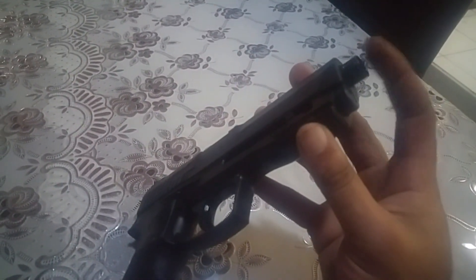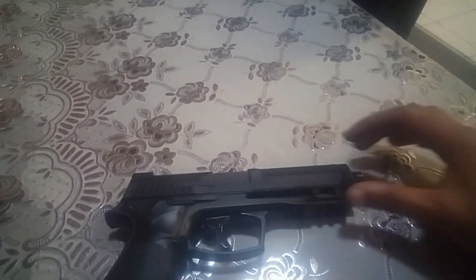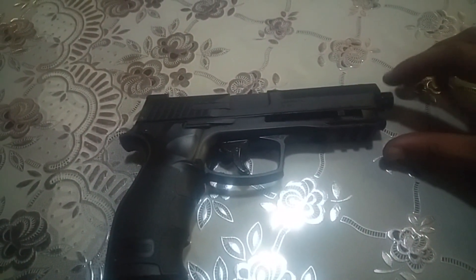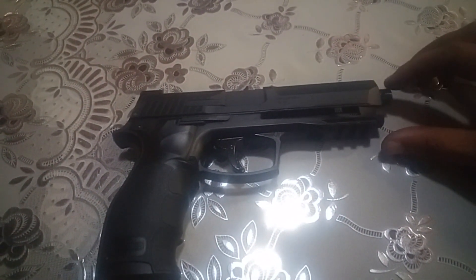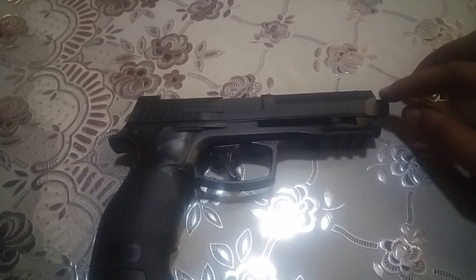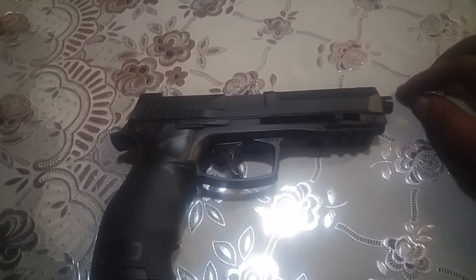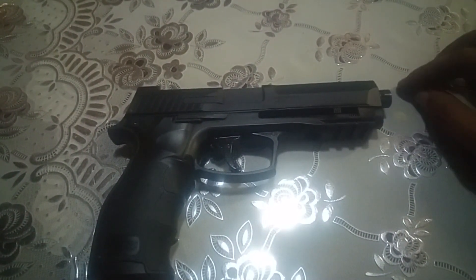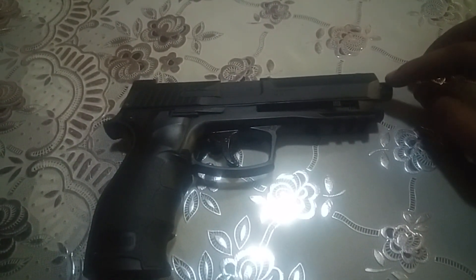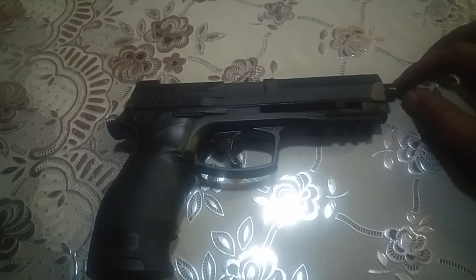I just want to touch on the topic of matching your projectiles to your barrel — very important. First, you need to make sure your projectile of choice is as round and as seamless as possible. When you measure a few, you get an average — they're all supposed to be within the same diameter, plus or minus a few microns. What I generally do is make a specific barrel for my projectiles at plus 20 to plus 50 microns — quite a tight tolerance fit.